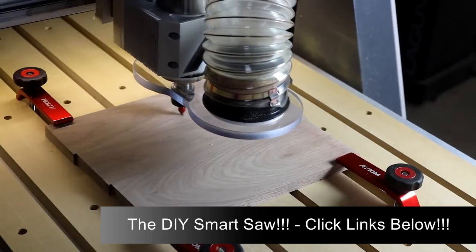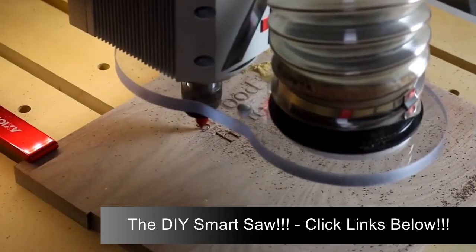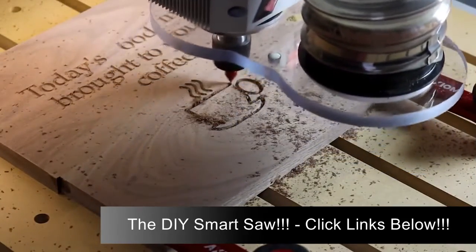First let's look at cutting letters and a design into this walnut board. The work is being done with a 60 degree half inch v-bit. One of the things that's interesting — we're going to use the same design twice with slightly different tool paths to get a different look.